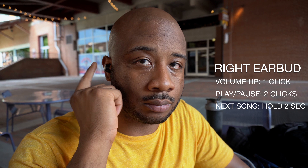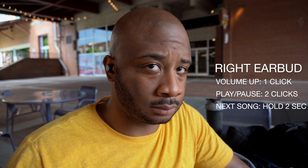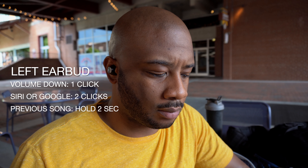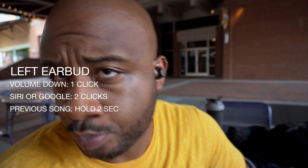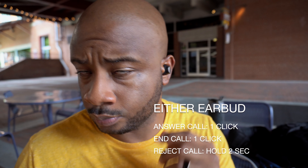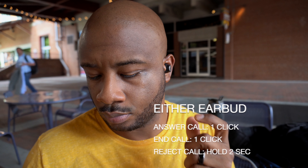Controls. The Base Jump earbuds have a click button control pad. On the right earbud, one press turns up the volume, two presses control play and pause, and holding for two seconds skips to the next track. On the left earbud, one press turns the volume down, two presses activate Siri or Google Assistant, and holding for two seconds skips to the previous track. For calls you can use either earbud — one press answers or ends a call, and holding either button for two seconds rejects the call.